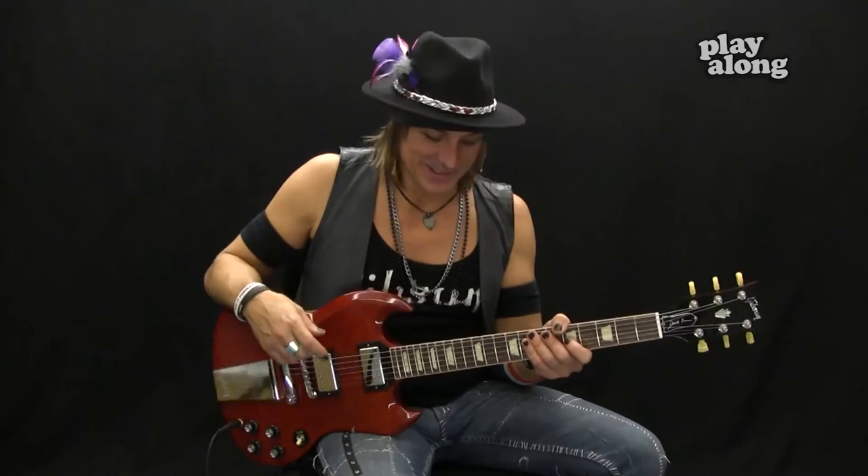The guitar doesn't lie, and this guitar is in tune — so hopefully my voice is as well. Practice ear training all around the guitar neck; it's a good way and a good tool to use to get into a band and actually learn new songs. Not just 'School's Out,' but any song you want to learn is going to involve ear training, because not everything is going to be on tablature.